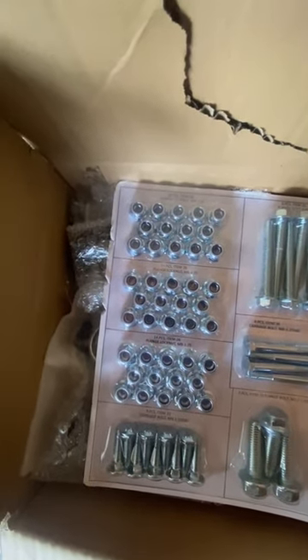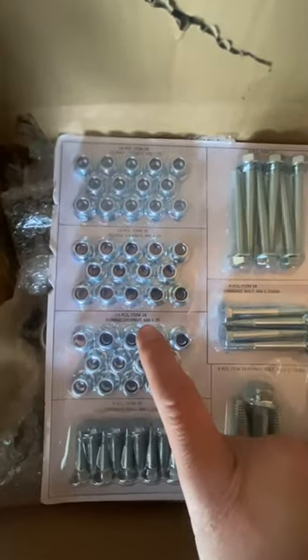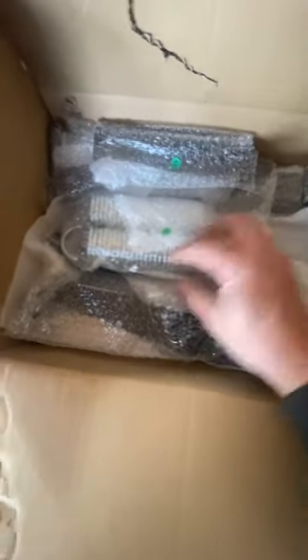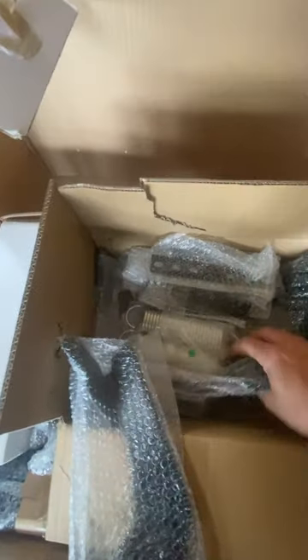We have a whole bunch of bolts that come in a nice little package — there's all the hardware. Nuts, bolts, and they're nicely labeled. Item 26 — it tells you what size they are. Flange lock nut, M8 1.25. Same for the bolts, the washers, all that stuff. We also have a whole bunch of little parts and brackets, and here are the springs. Those look like the lever arms.